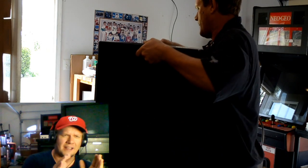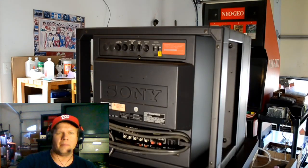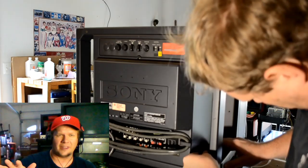First thing first, like I said, I tested this when I first got it and it does not start whatsoever. No power response really at all.